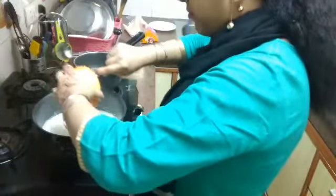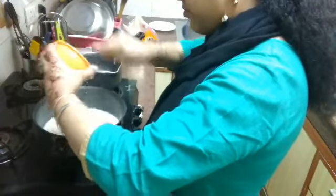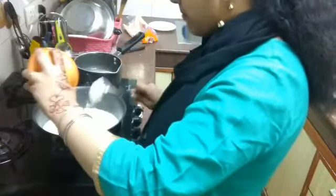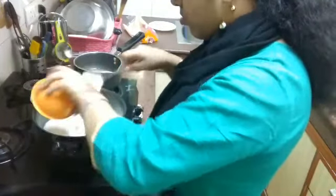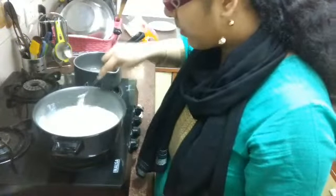You can see our milk has been boiled. Now we will be adding malai to it — reduce the flame. We have added the malai and we need to quickly stir it because we don't want the malai to get stuck or become lumps.